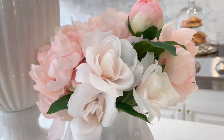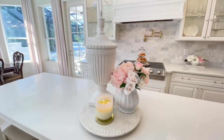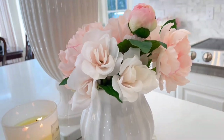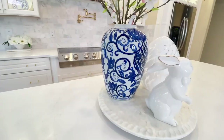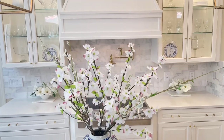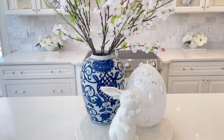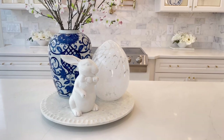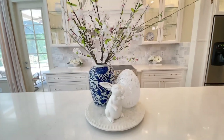For Valentine's I created a pretty pink floral arrangement with pink peonies and roses, using the same tall urn and a candle. For spring I went with a blue and white color scheme — a large blue and white ginger jar with the lid removed and tall dogwood branches inside. To the side I placed a large glass egg and in the front a ceramic bunny, which gave the kitchen a bright pop of color and a dramatic look.